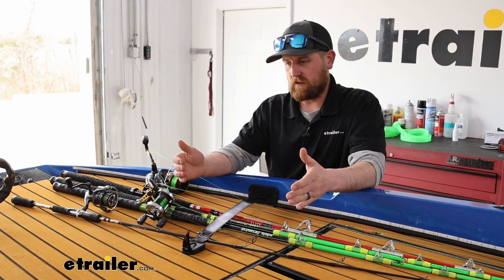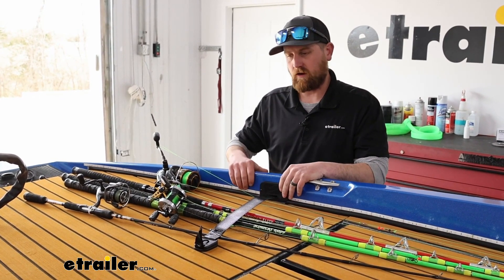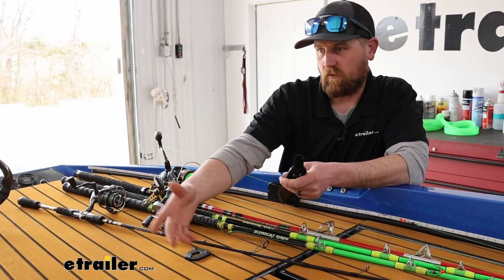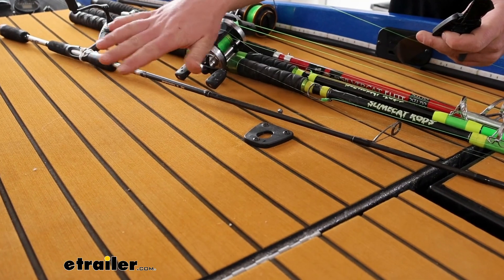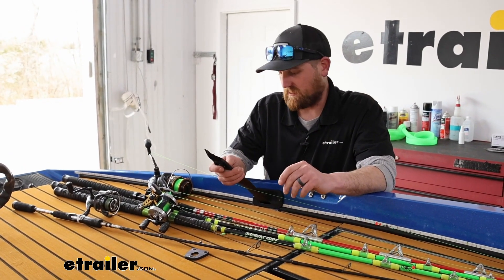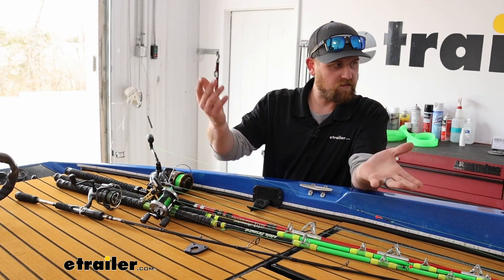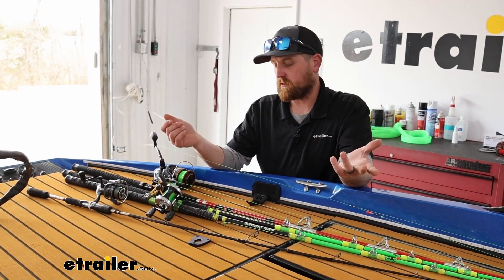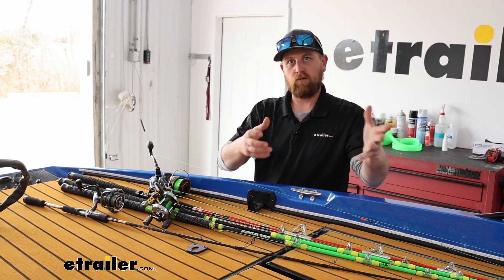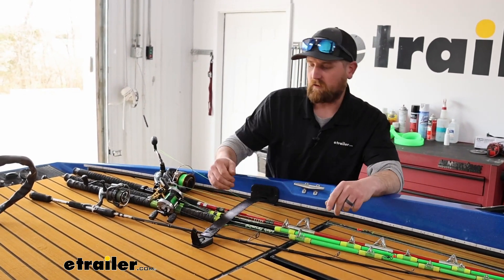Something else I like is this doesn't really take up any space at all. The main portion mounts inside the boat's gunnel, and on the deck side it's just a small piece of plastic — hardly in your way. You don't lose any real estate, which is always a priority in my boat. If you've got all your rigs out with different baits and you're running and gunning or tournament fishing, you can grab a pole, do your thing, change it out real quick, and when you're on to the next spot you're not dealing with rod lockers and all that. It takes about two seconds to lock it down and you're on your way.